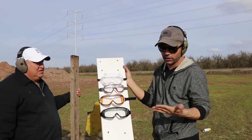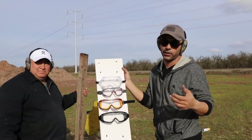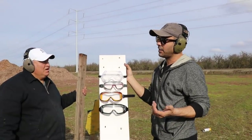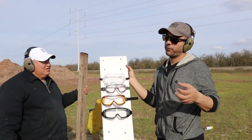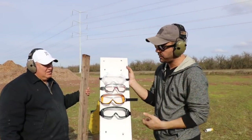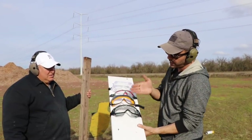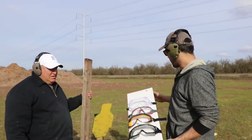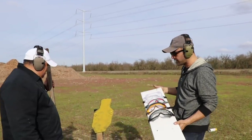We're gonna see if these glasses can actually protect your eye if there was to be some sort of fragment or ricochet. It's not really gonna be a ricochet — it's more gonna be fragments from a nine millimeter. All we're gonna use today is nine millimeter, and we want to see if it penetrates. We got our steel — we're just gonna take aim and shoot.